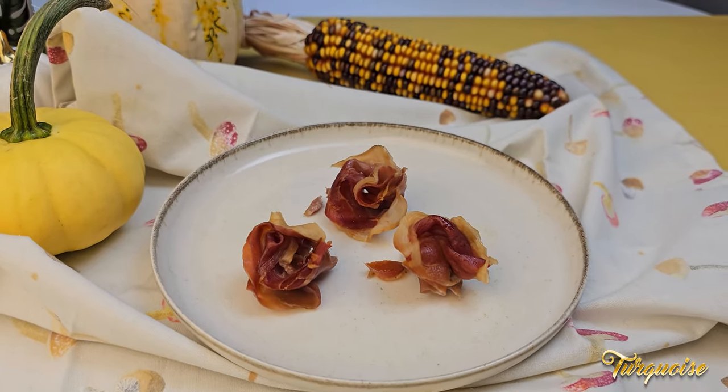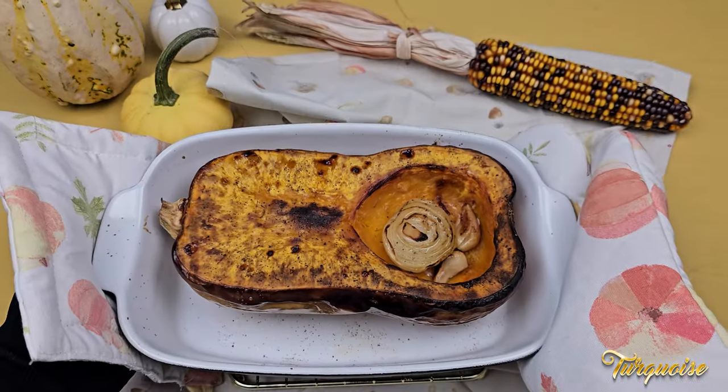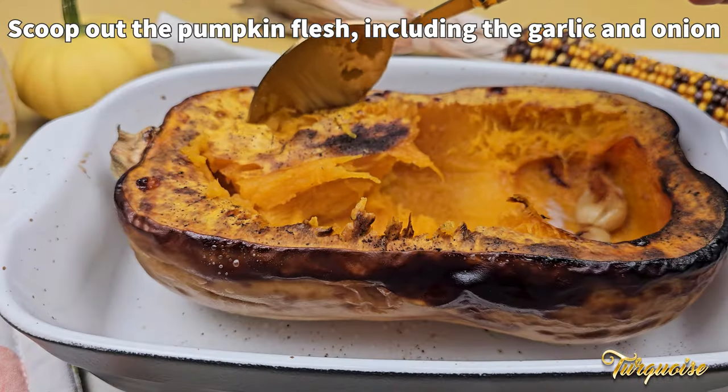Try not to eat the topping before the soup is ready. I turned on the oven grill in the last five minutes to get this caramelization — it contributes a lot to the taste.